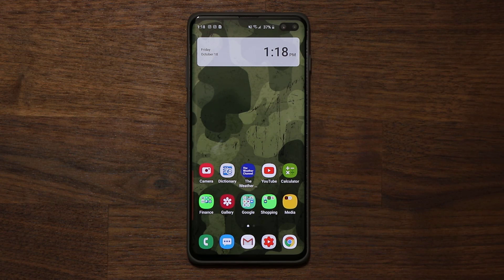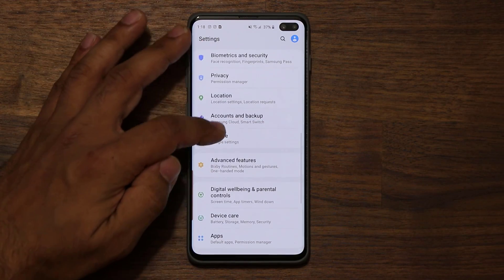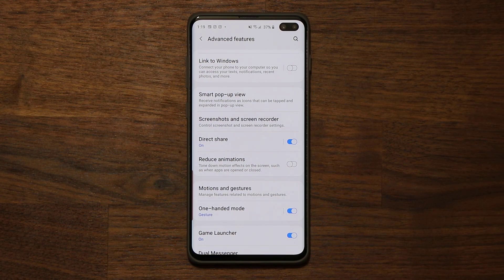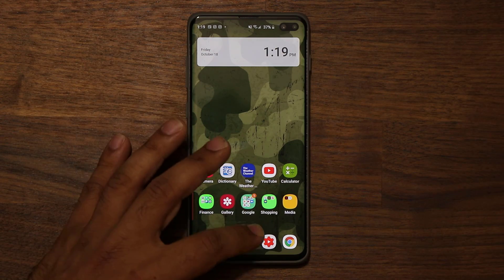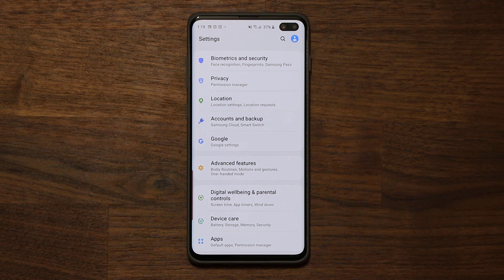We also have new animations when it comes to the actual gestures. I'm going to go to Settings, then into Advanced Features, and at the bottom I had enabled reduce animations — let me disable that now so we can see how everything looks. It's going to be much better. That's much more beautiful as you go home, go back, and all that good stuff. You have a bit more animation and everything feels smoother. Now this is an initial beta, so it doesn't feel perfect, but it's going to be refined and hopefully fluid like the iPhone.